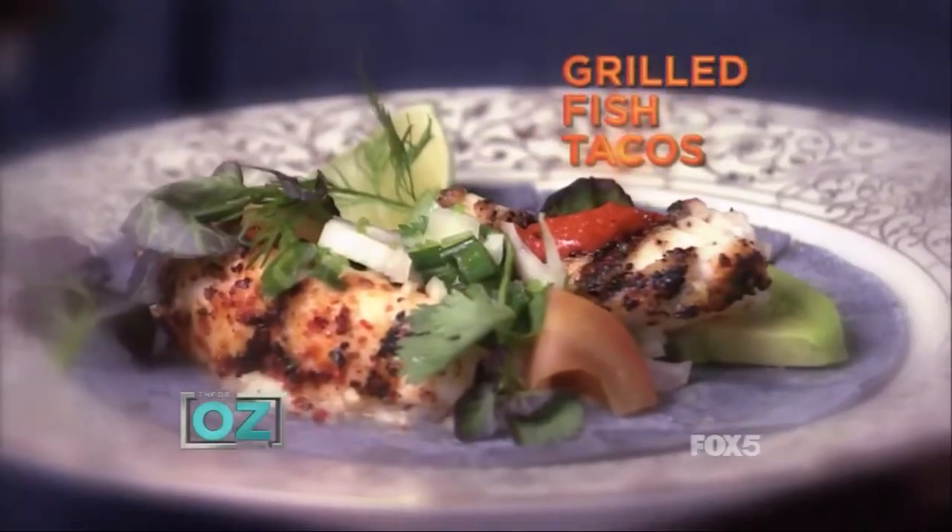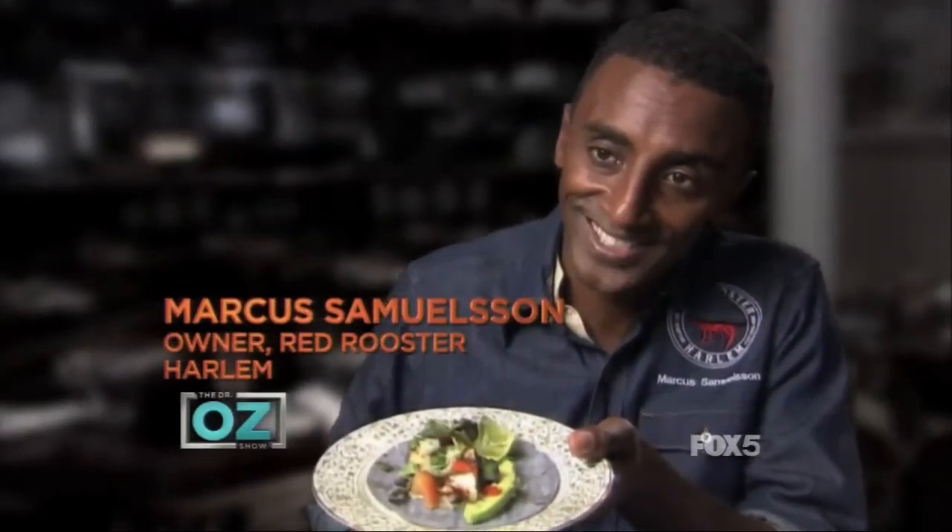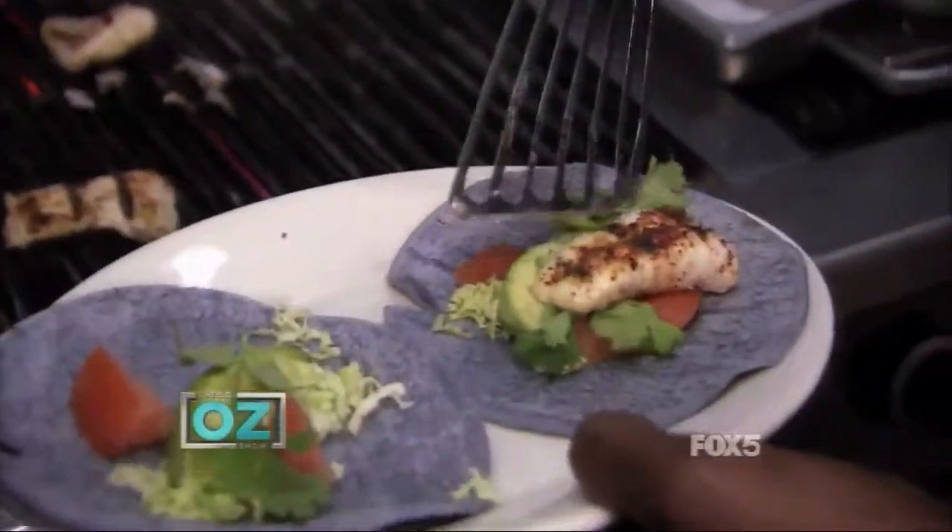The best healthy food I ever ate are these wonderful grilled fish tacos. I'm Marcus Samson, owner of Red Rooster Harlem and author of The New American Table. This dish is actually inspired by a dish that I cooked when I was at the White House.